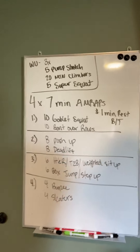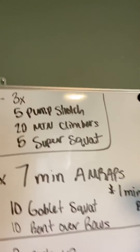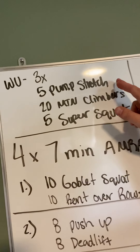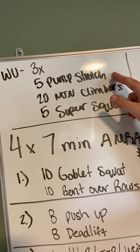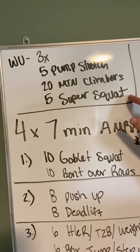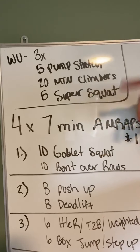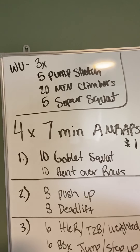Because you're probably by yourself, but that's okay. No judgment. Warm-up today: three rounds — five pump stretches, upward dog to downward dog, 20 mountain climbers, and five super squats. We've done these before in a warm-up, but I'll talk about those moves. You're going to go through that three times. That should take you about five to six minutes.